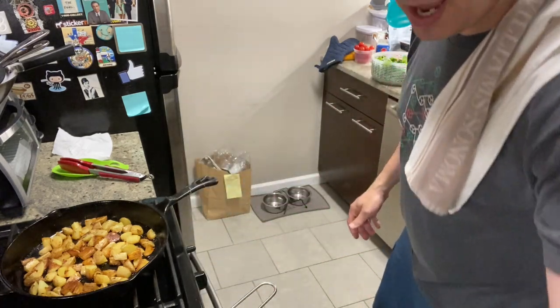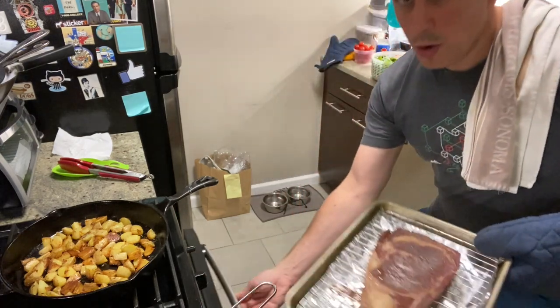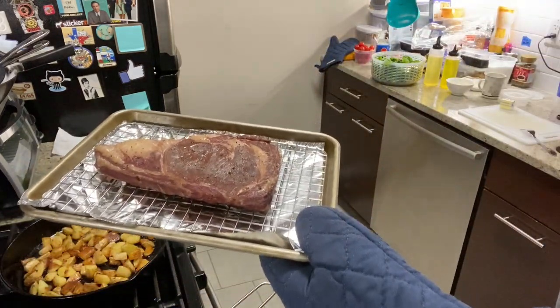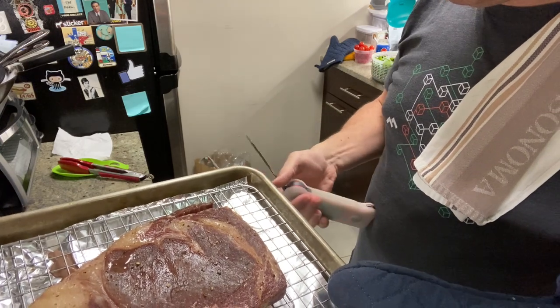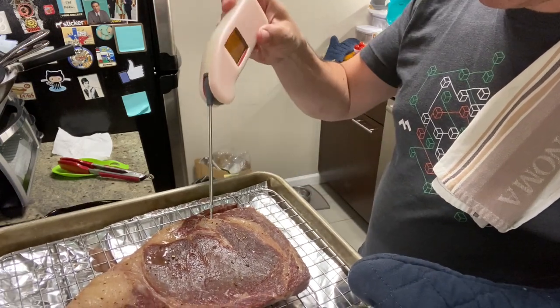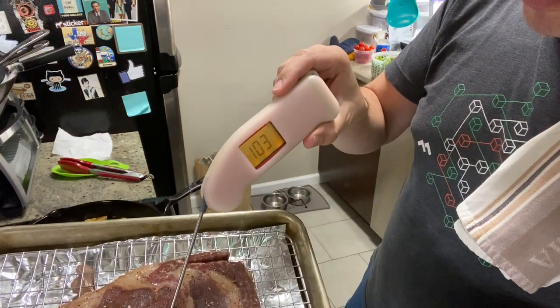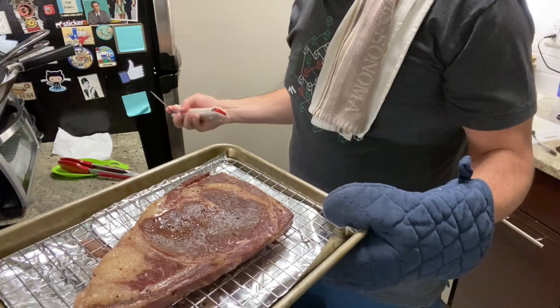We're going to sauté that for a bit. Right now in the oven — give you a peek — this is not ready to go. We've got a reverse dry sear Delmonico steak. Why do they call it Delmonico? It's got no bone in it — that would be a bone-in ribeye or something. This is what Arthur's used to serve, after the Delmonico Steakhouse. We're reading on the Thermo-Pen Mark II here about 104 Fahrenheit — not Celsius.